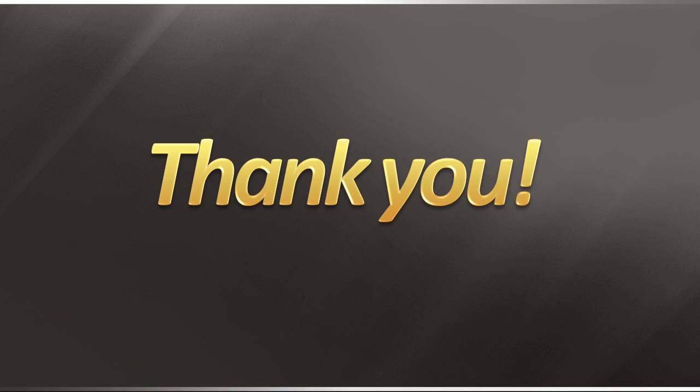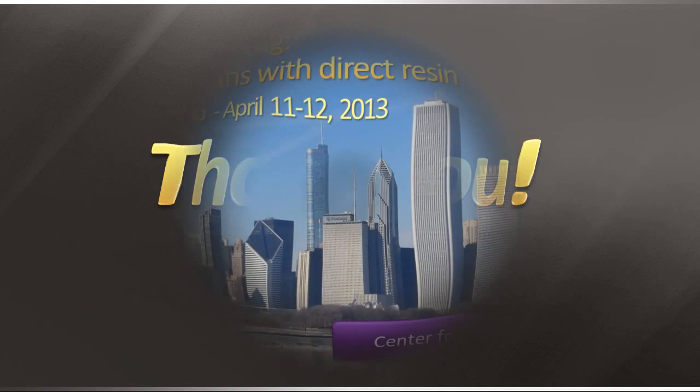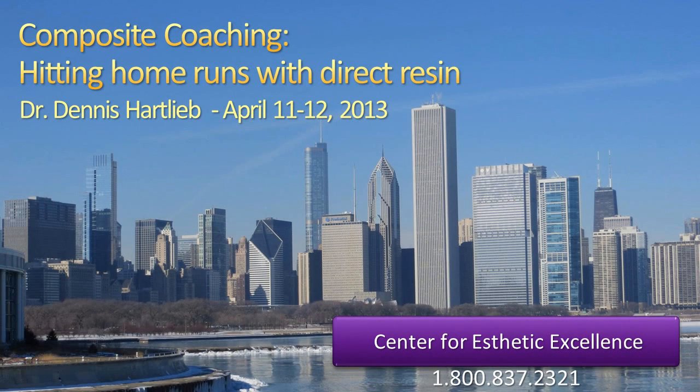Thank you for joining us for Cosmodent's tip of the month. For anyone interested in gaining more experience in direct resin composites, I'll be teaching a course in Chicago at the Center for Aesthetic Excellence on April 11th and 12th, 2013. If you'd like more information on the composite coaching — hitting home runs with direct resin — click on the link provided below. Thank you very much and we look forward to seeing you soon.